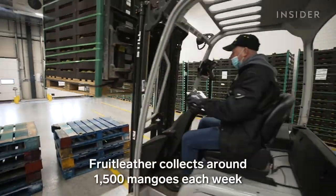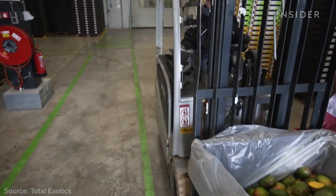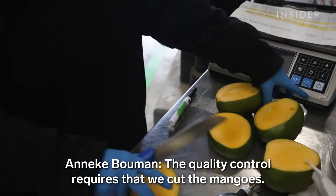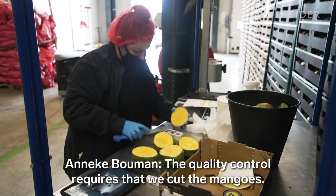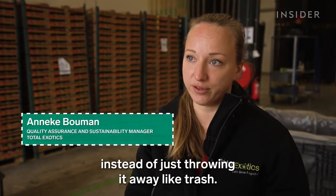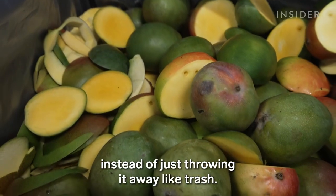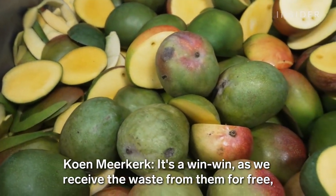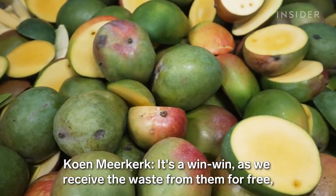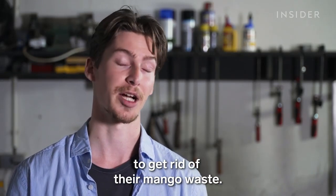Fruit Leather collects around 1,500 mangoes each week from a Dutch importer. The quality control requires that we cut the mangoes — we cannot sell them anymore. So I wanted to have an outlet for that instead of just throwing it away like trash. It's a win-win: we receive the waste from them for free, and they don't have to pay anymore to get rid of their mango waste.